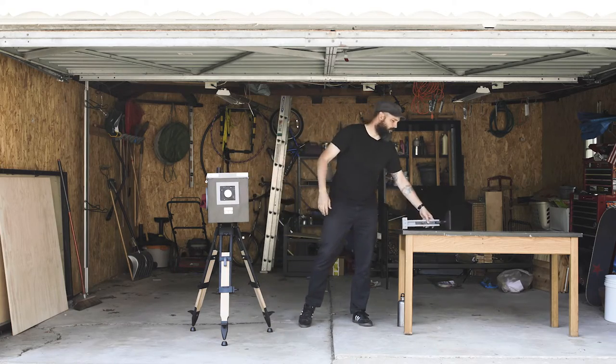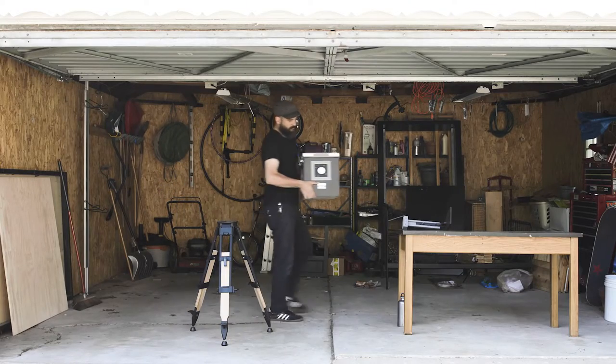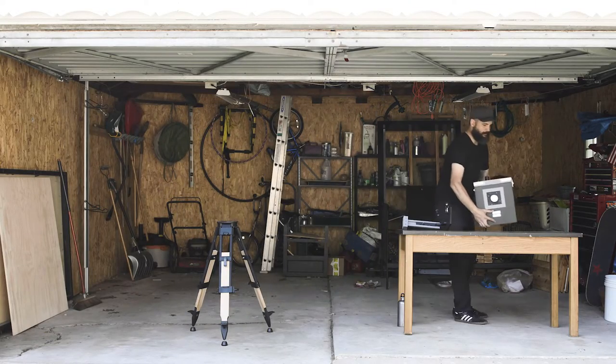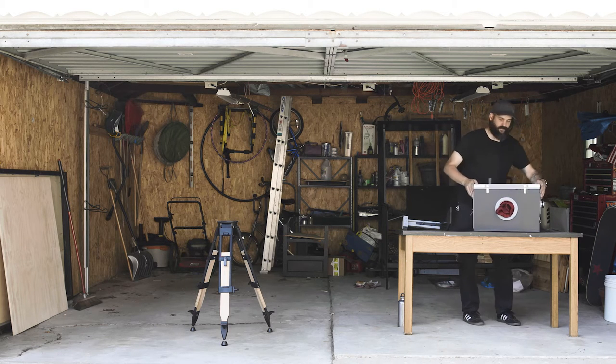They wanted to document the story of the photographers and of these cameras, and get the story out before it was lost. I was taken by the images, by the history, by their story. And I knew I had to be a part of it, so I had to build myself a camera.